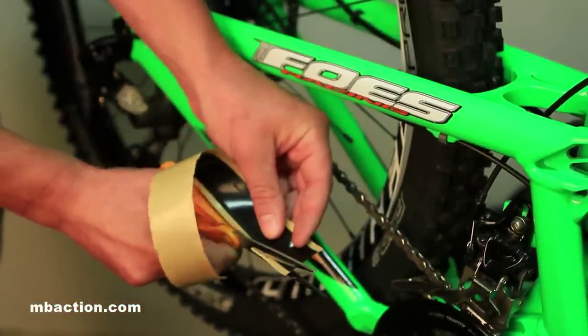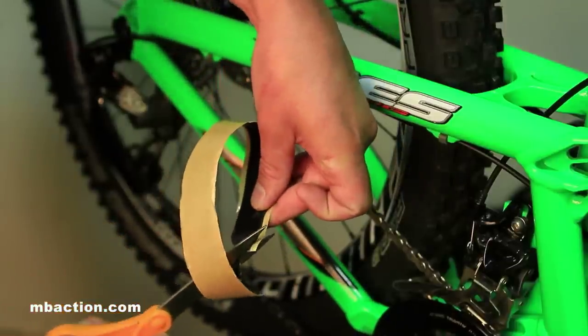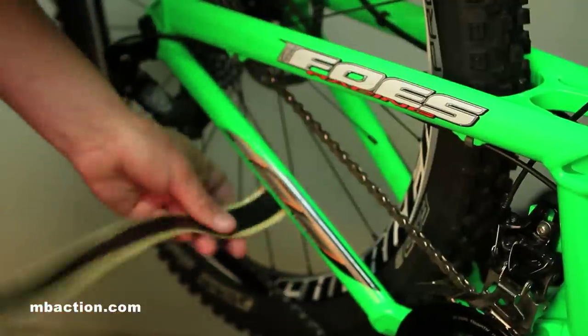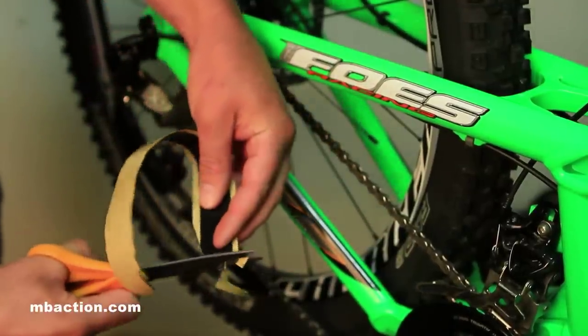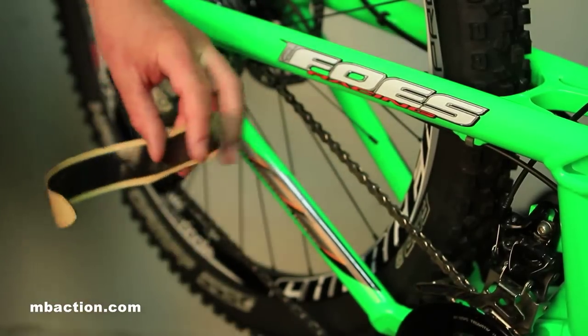The next step is to take our freshly cut piece of tape and shape it so that it fits our chainstay. The important thing here is you want to do your best to take off all the corners, because the corners are the places that are likely to peel up later. Getting a nice round profile is going to help it stick to the chainstay better, so take your scissors and trim off any edges on both sides.